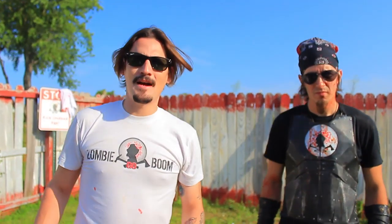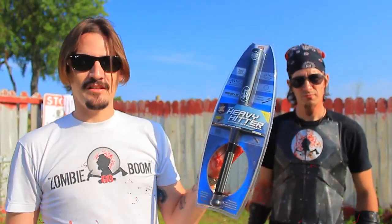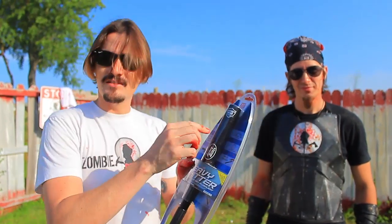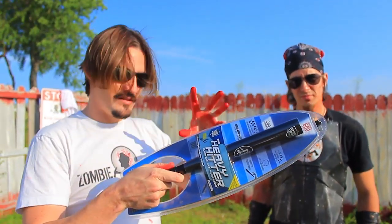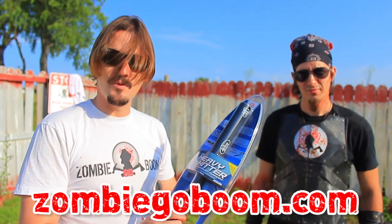Hey, what's up survivors, welcome to another mind-blowing unboxing from Zombie Go Boom. I'm Chuck Murray, I'm Charles Fultz. Today we're gonna be looking at the Heavy Hitter aluminum flashlight. This is a flashlight that's for self-defense — you can hit people with it, use it as a flashlight, it has a strobe on it so you can blind the bad guy and then beat the crap out of them. We have it on the site zombiegoboom.com if you guys want to buy it.